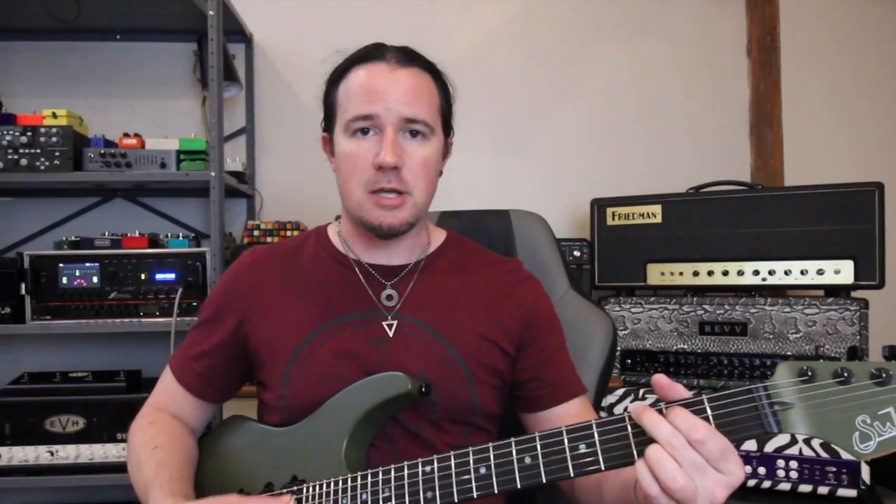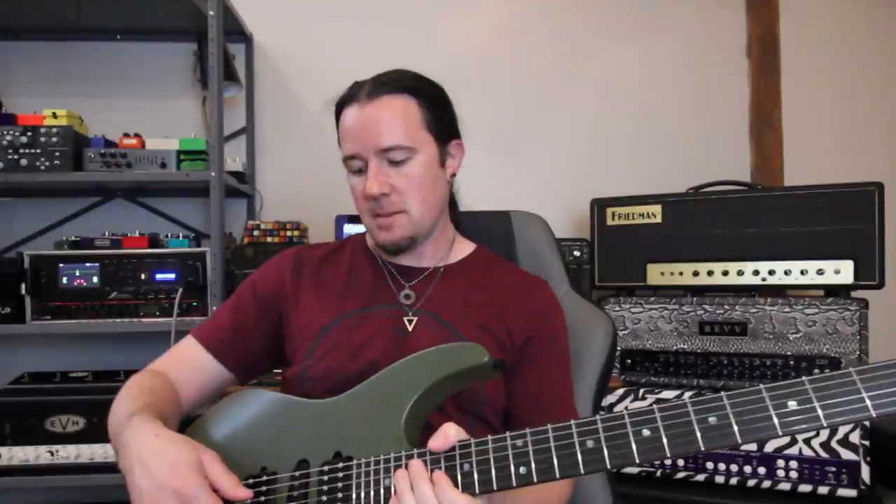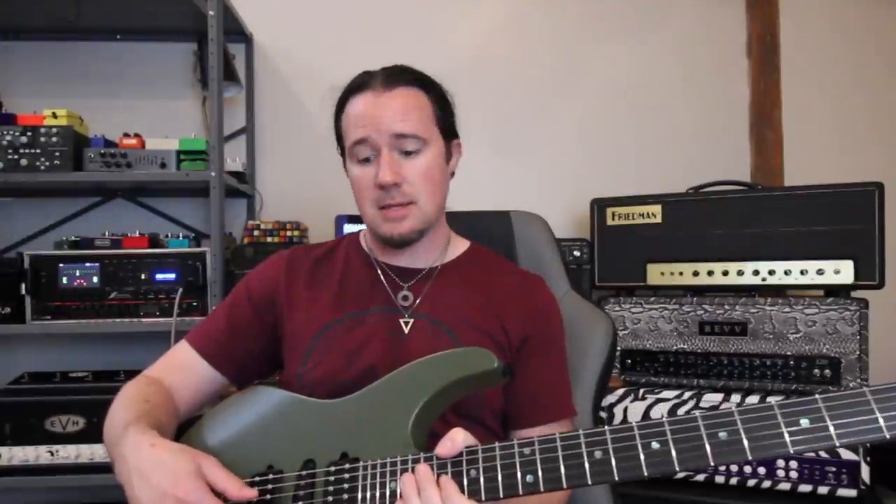Let's listen back to what I recorded. Yeah, that sounds good — nice and balanced. I can hear the low strings very well; they're fat sounding. The high strings sound really clear without being super strident or ice-picky. It doesn't sound like the strings are touching the tops of the pole pieces. That sounds pretty dang good to me.